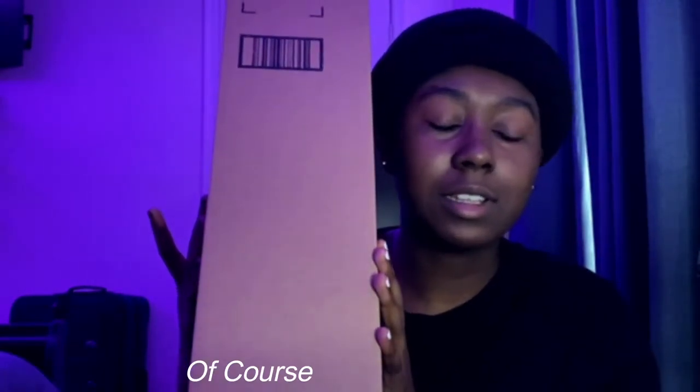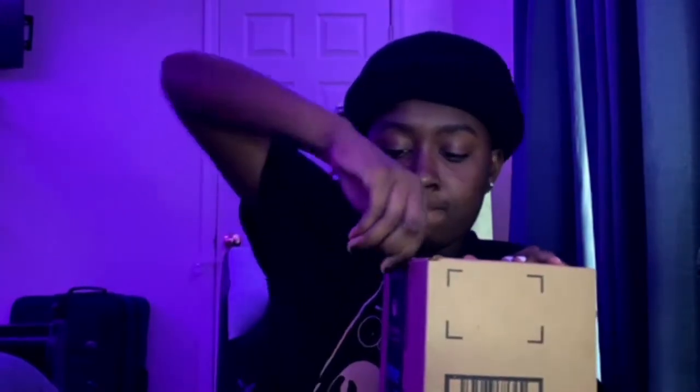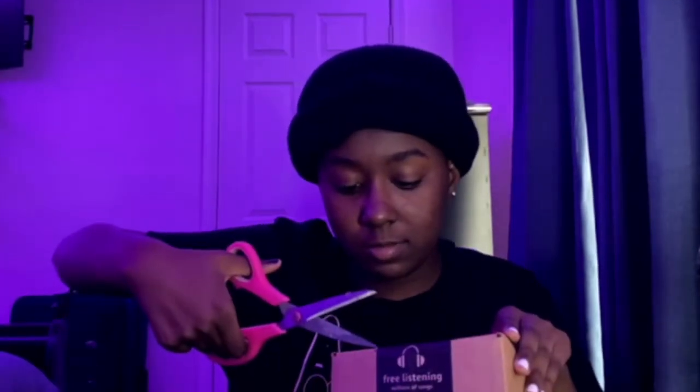So this is the package right here, but I don't have anything to open it with. I got something — like a bobby pin. This is a bad idea, we're gonna get scissors. Okay, we got the scissors. I'll get back to y'all when I open this.